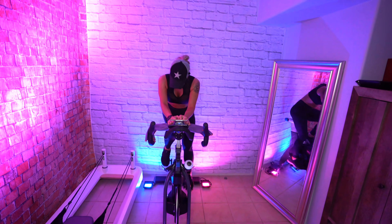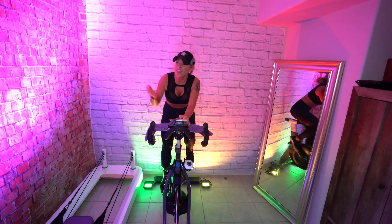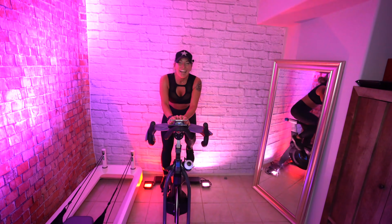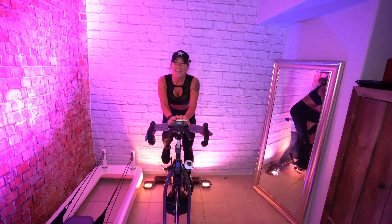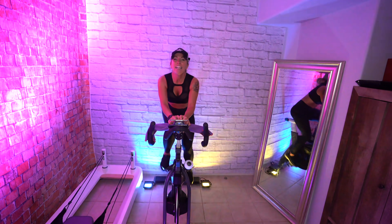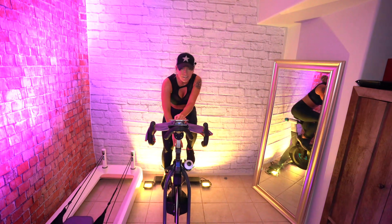Yes, you can! Come on — we got the rest of the day to recover, the rest of the day to feel better. You're going to have all sorts of swagger when you get off this bike. 15 seconds. Come on — don't forget to breathe. Focus right here — can you add a little more?